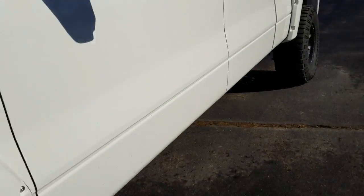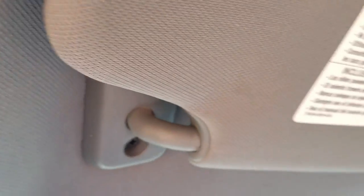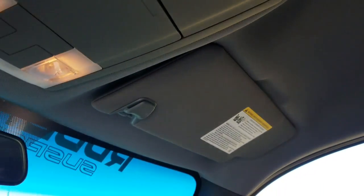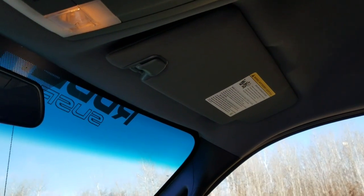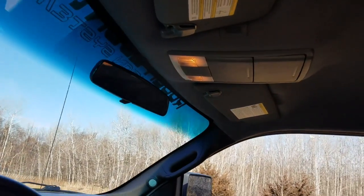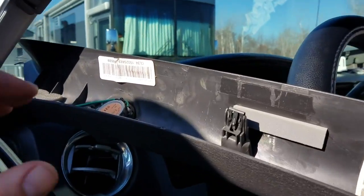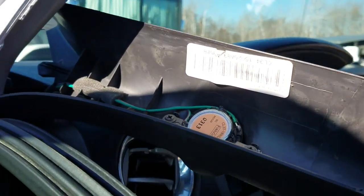First things first, go inside and hold the headliner out — it's real easy, just two screws on each side. Drop the center, do the same with the visor, take the pillar mounts out and the whole thing will drop down. I got the headliner down and just threw my pillars down there.